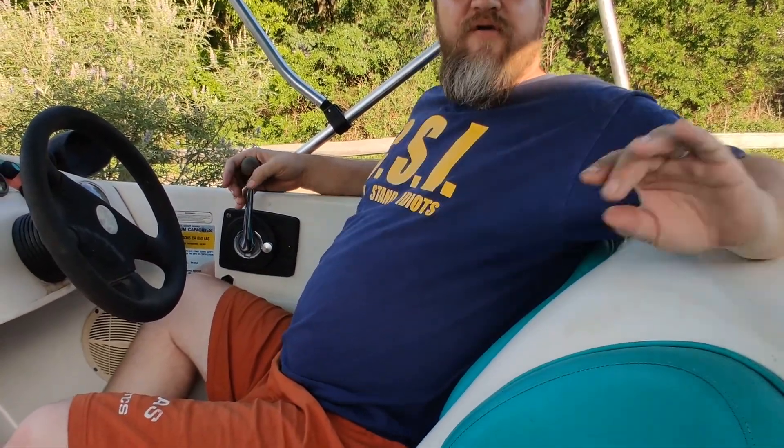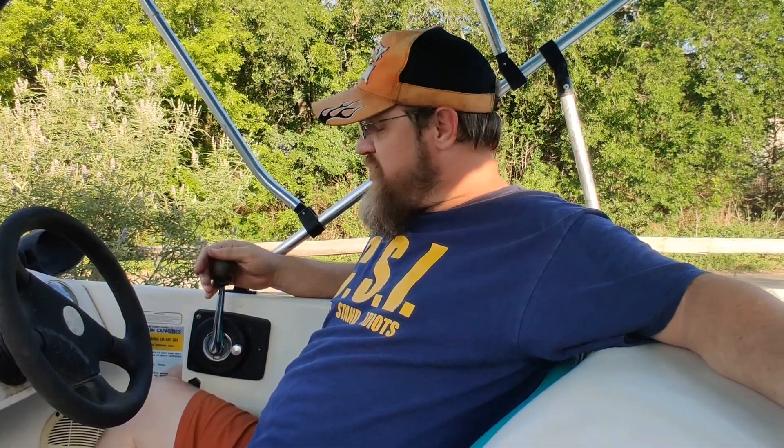Hey y'all, it's Chris from B Street. Before I picked up this Sugar Sand Tango, I wanted to know how the controls worked, so I looked on YouTube and could find no videos explaining these controls. So after a little bit of experimenting with it and trying to figure out how it works, I decided to make this video.